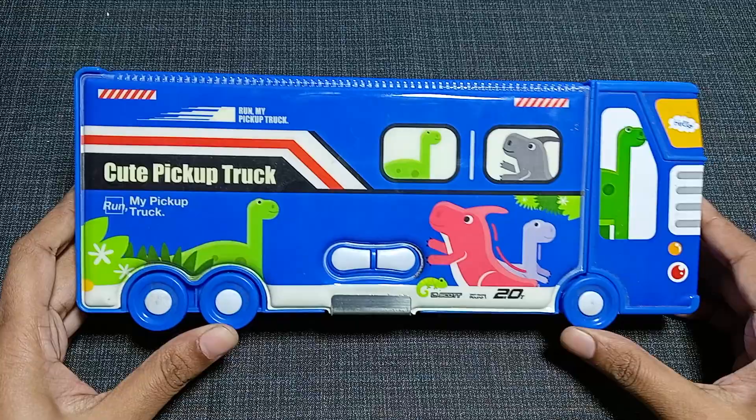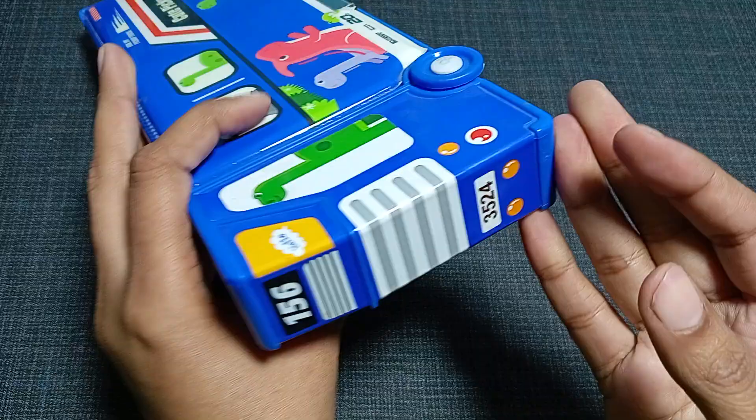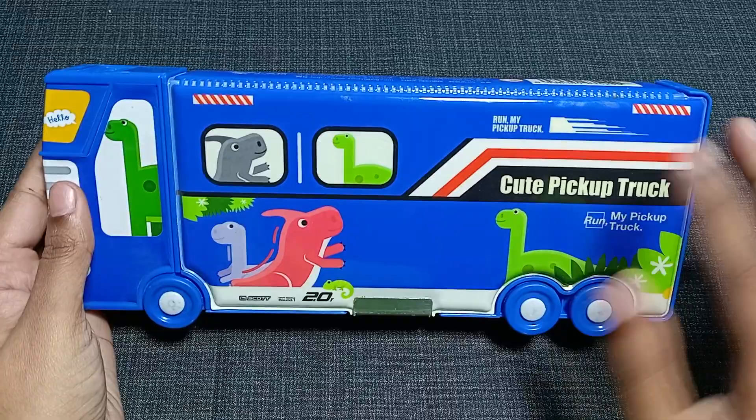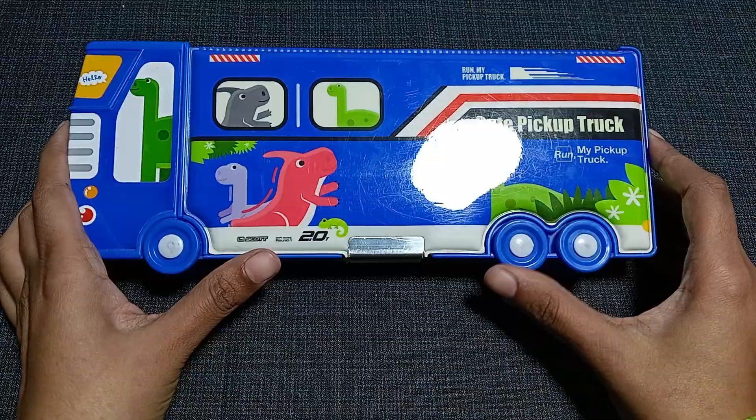This geometry box has the look of a pickup truck, so it's a cute pickup truck themed box. As you can see, the whole color is blue all around. If you look at it you will see this is a pickup truck and in this pickup truck some dinosaurs are sitting, going somewhere, and it has headlights, mirrors, and a door.